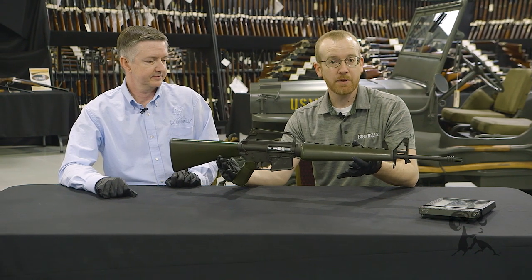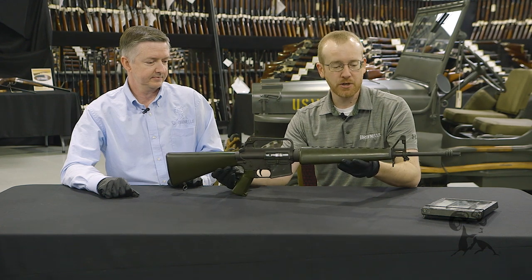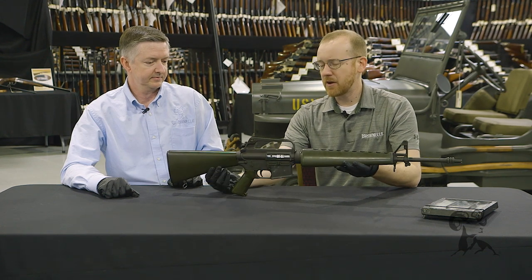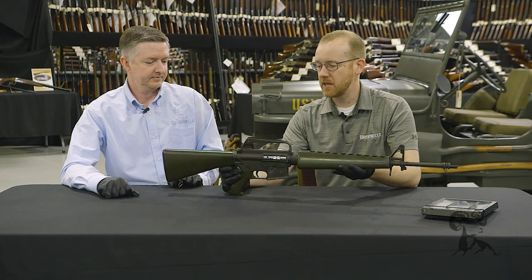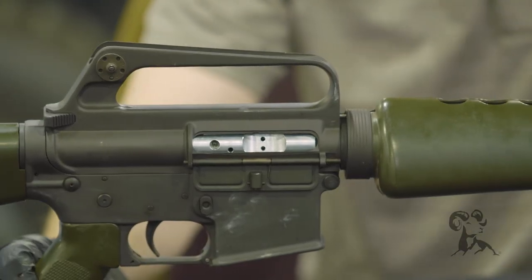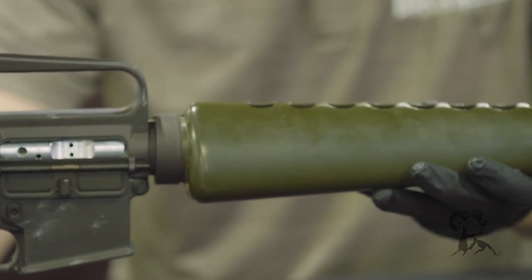The 601 was introduced around 1960, making it pretty much the very first M16 variant adopted by any military. It was used by the Air Force, especially in Southeast Asia, and then by a few other units before eventually being replaced by the XM16E1. This model has probably some of the most unique features out of any of the early variants.